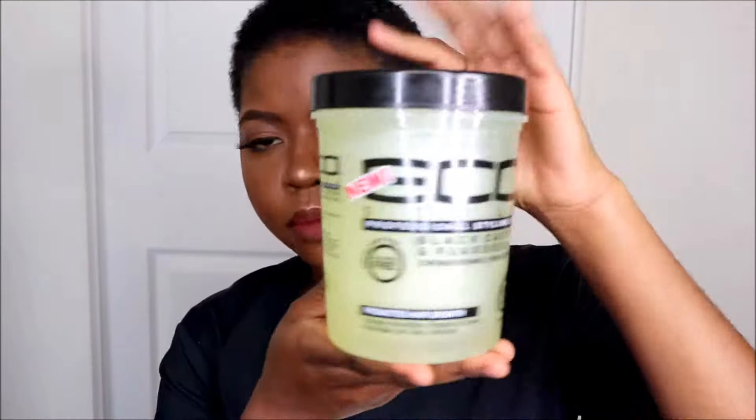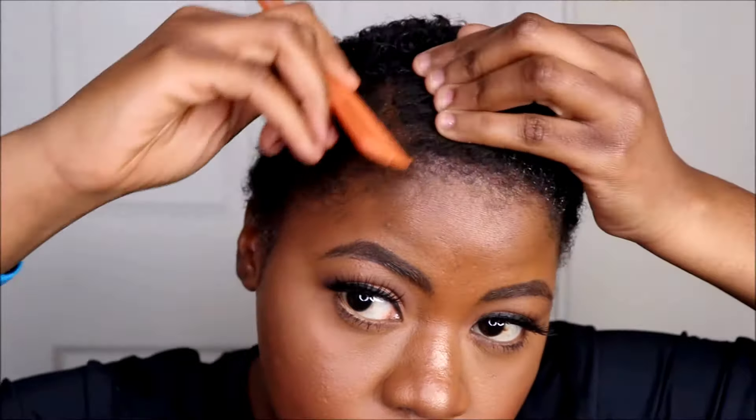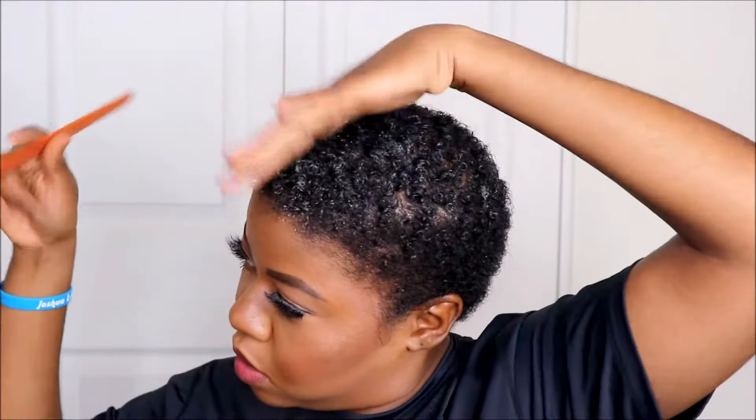Welcome back to my channel! I'm going to be using my Ecostyler gel — I did a review on this a while back, it's like the OG. I've been trying to figure out what gel fits my hair for slicking it back because it's growing back. This is my two months of growth, and I decided to try this Ecostyler gel out to see if it's going to slick my hair down or curl it back up.